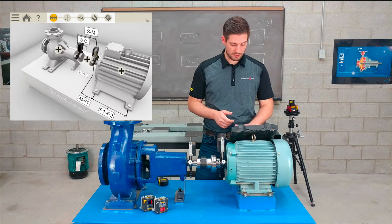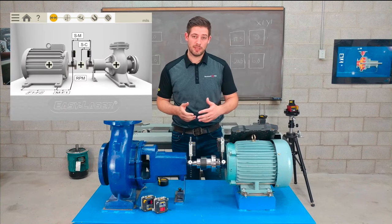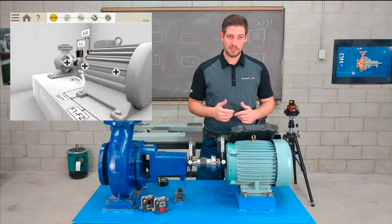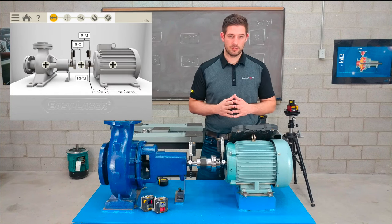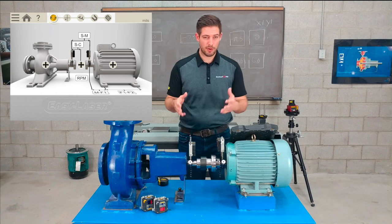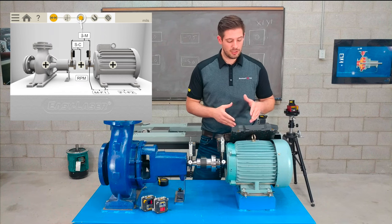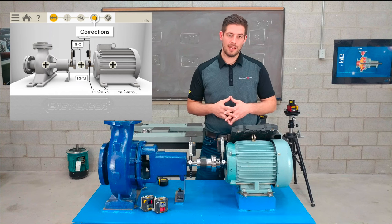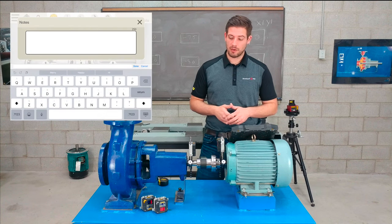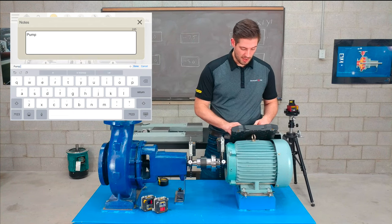It's all 3D graphics and I can move the view around depending on where I'm standing. I can click 'mirror' in the menu to change the orientation based on my position. The whole alignment process is shown at the top in icons — we're currently in the preparation and distances stage, then there's the measurement stage, the as-found stage, the correction stage with the shimming icon, and finally the report. If I want to add notes — for instance, that I noticed the pump was leaking — I can type that in and it will show up on the report.